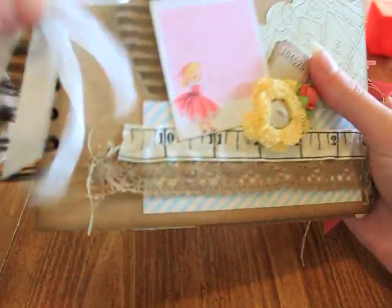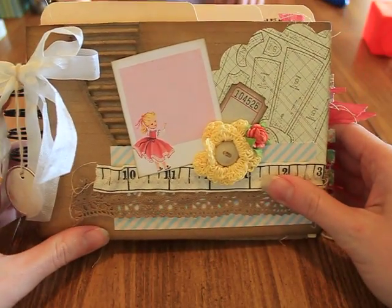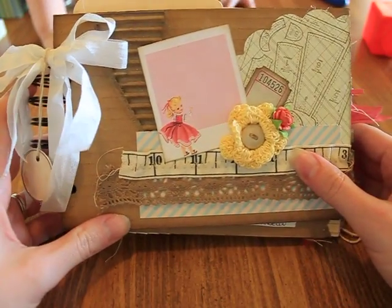Yolanda, I hope that you love it. It was really fun for me to make and I hope that you enjoy it. Thanks for watching. Bye!